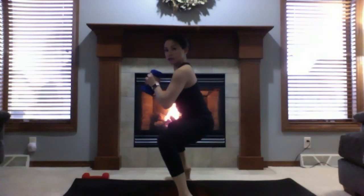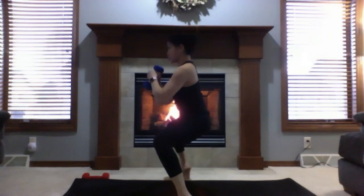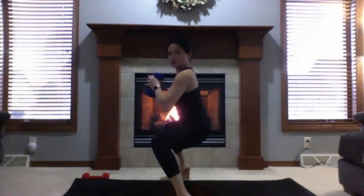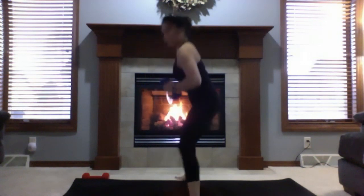Bring your hands to heart center. Come up to your tiptoes and pulse down for ten — nine, eight, seven, six, five, four, three, two, one. Try not to hinge forward; keep shoulders over your hips. Release your heels down and come up to stand.